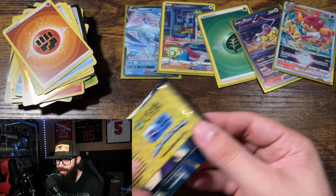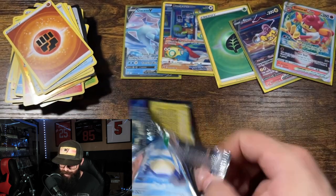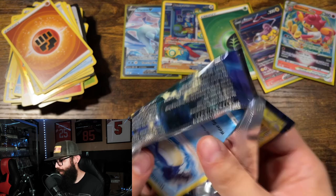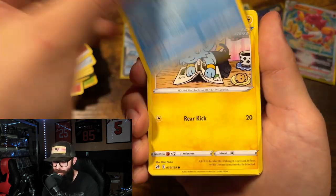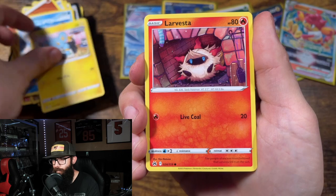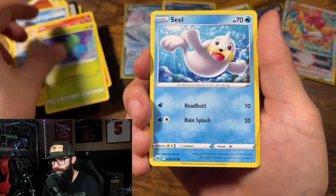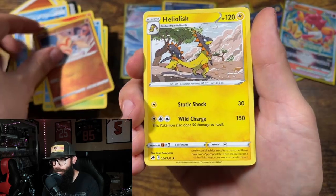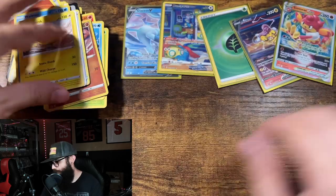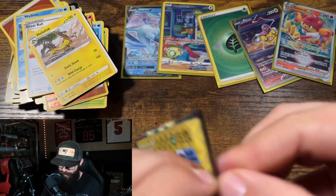Not a bad box honestly, I am not complaining at all. Gotta figure out who sent this to me — I didn't have time to investigate, I was too excited to rip this box. It came from Amazon. We've got three more packs and already I would call this box a success personally.